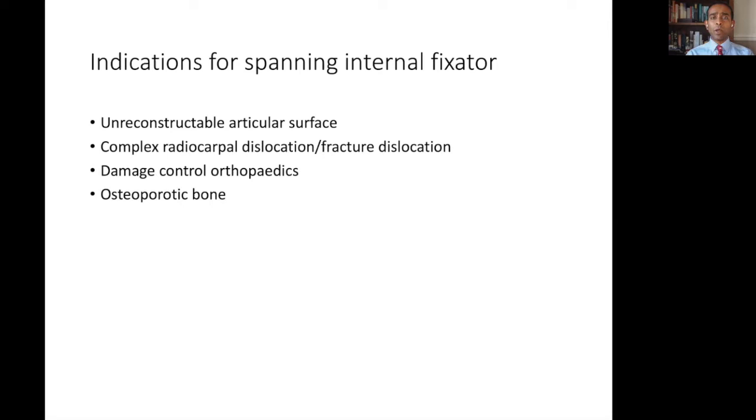In the poly-traumatized patient, it's always important to remember that the wrist injury is likely to be one of the least important elements of their care. The trauma resuscitation is key, and in those scenarios damage control orthopedics must come into play, i.e. rapid stabilization of an injured limb to allow rapid soft tissue resuscitation. The internal spanning plate can be used in these scenarios, but it's important to remember that there must be adequate soft tissue coverage of the injured area to allow the skin to be closed over the plate.